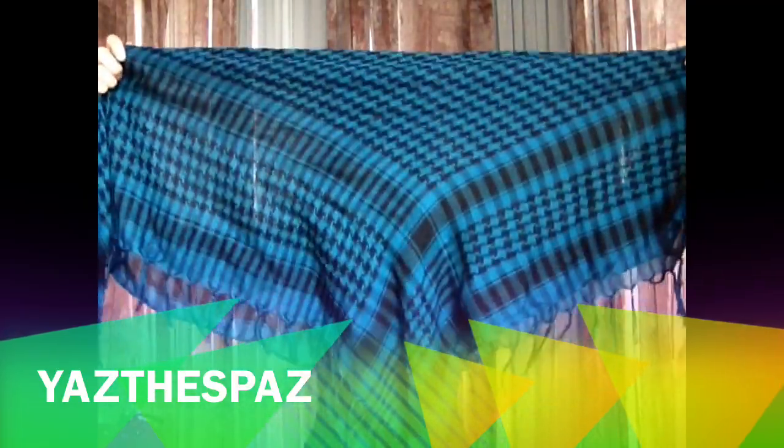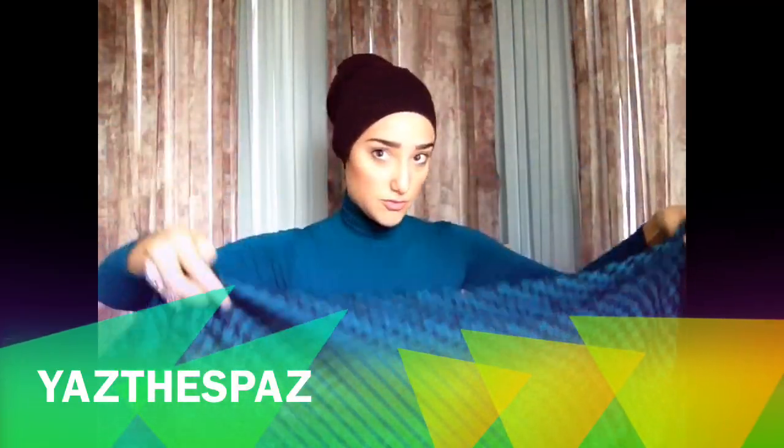Start off with folding it in half. By the way, you don't need a scrunchie for this, so you can take your scrunchie off, put it aside, and basically all you have is your bonnet and your own hair. So you want it to be more of a flat look.